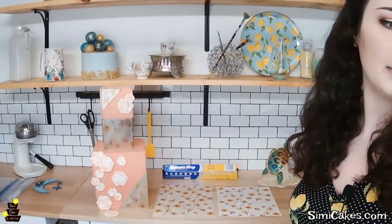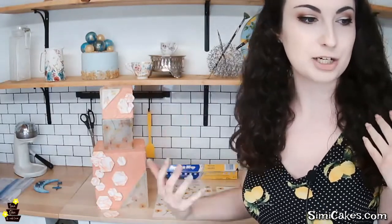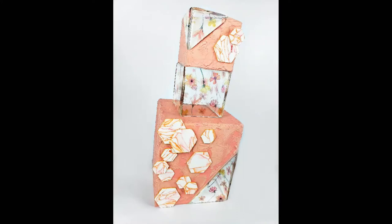Thank you for watching, thank you for tuning in. I'm Sydney Galpern, the owner of SimiCakes.com, and the inventor of Simi Ice Malt, and I cannot wait to show you guys today all about the project we are making. We are going to be doing our flower power cake. I'm going to tilt the camera down a little bit so you can see a little bit better here. So this is our flower power cake — I also have a picture that I'm going to put up on the screen, a little bit more close-up so you guys can see it.